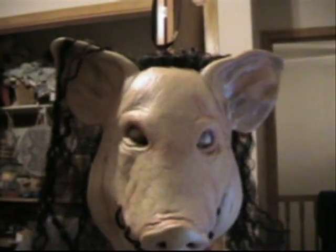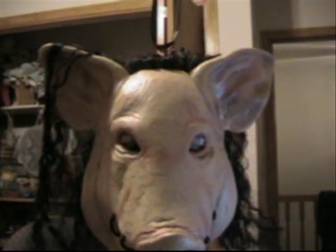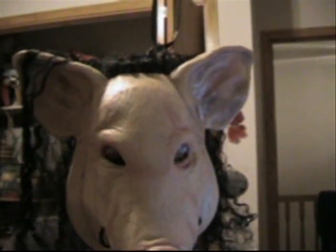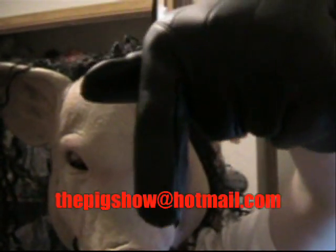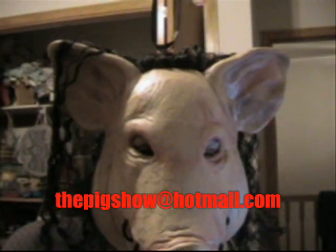I hope you enjoyed episode one of the Pig Show. This should be coming once every weekend if you continue to subscribe. Send in your requests to the address here, and we'll try to get back to you.